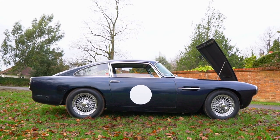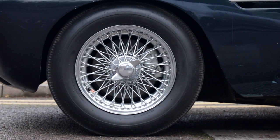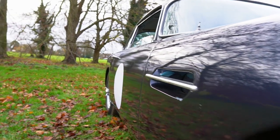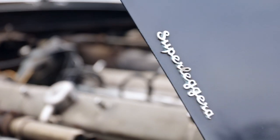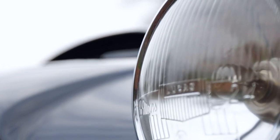The DB4 was unveiled at the 1958 Paris Motor Show with a completely new platform chassis, disc brakes all round and a new 3.7 litre six cylinder engine. It was topped by a wonderful fastback body styled by Touring of Milan. The body frame is made up of a cage of small diameter tubes which is covered by handmade aluminium body panels. This method of construction is known as Superleggera, Italian for super light, and was used under licence by Aston Martin Lagonda from Touring right the way through to the DB6 Mark II in 1970.